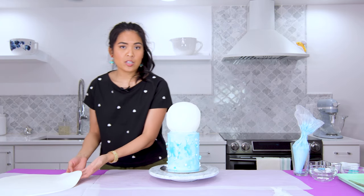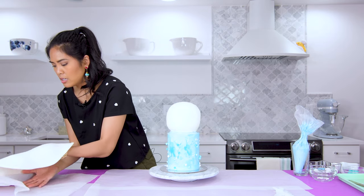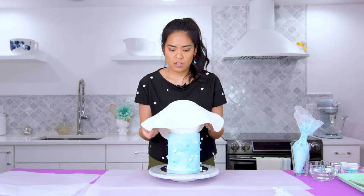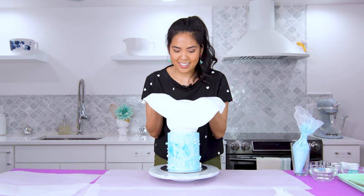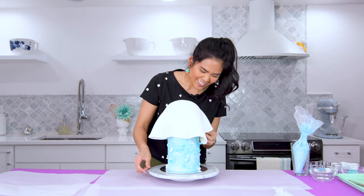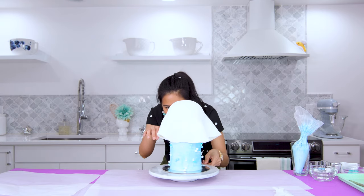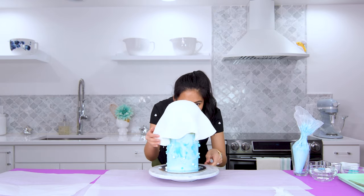Here's the fondant — it's about 14 inches all the way around at a minimum. It looks a little bit like a ghost, which is hilarious to me. Maybe we'll do a ghost project around Halloween. This part looks really good to me, so I'm going to use my kitchen-only shears to even it out a little bit.